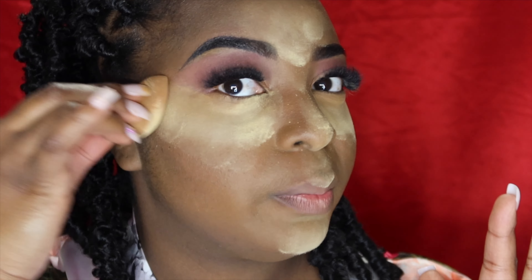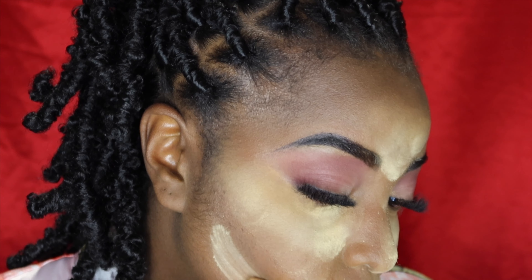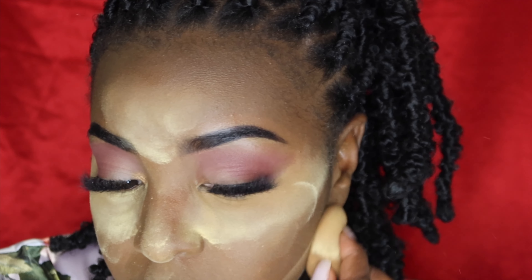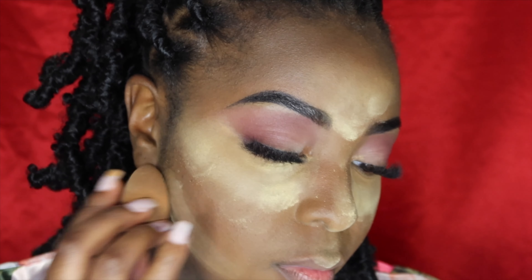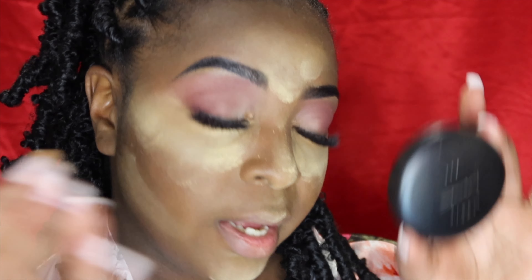Right after this is when I would typically do my lashes, but we already have them on so we get to skip that part. Going to under-bake as well — that's when you put powder under your contour area to give a sharper-edged contour. For face powder we're using the MAC Studio Fix in W55, that's my shade for the full face.